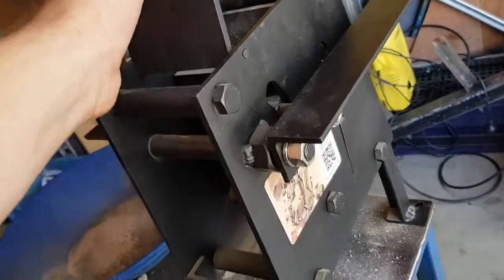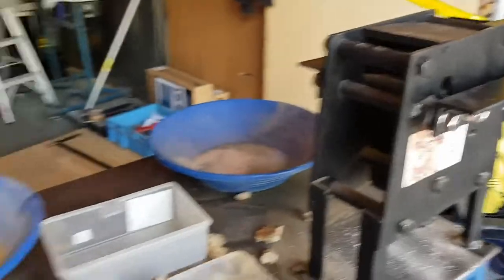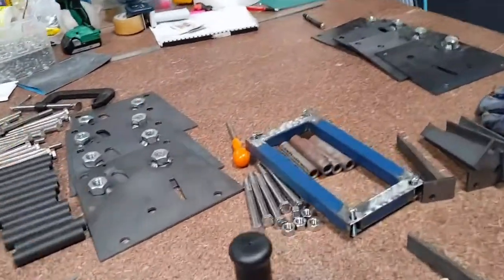Didn't want the video to drag on too long, guys — just a quick introductory video. I've been working on these all week, actually for a couple of weeks. I think we've put 11 units together at the moment, and I've still got another eight to do in assembly.